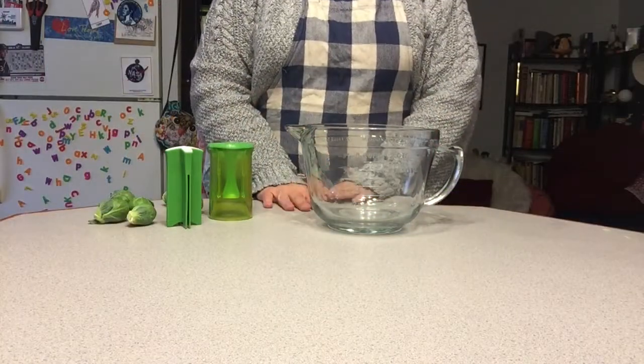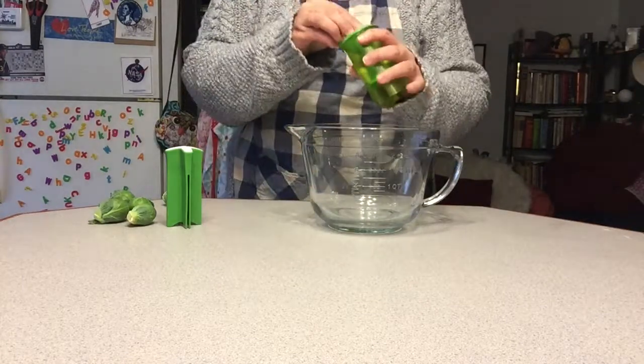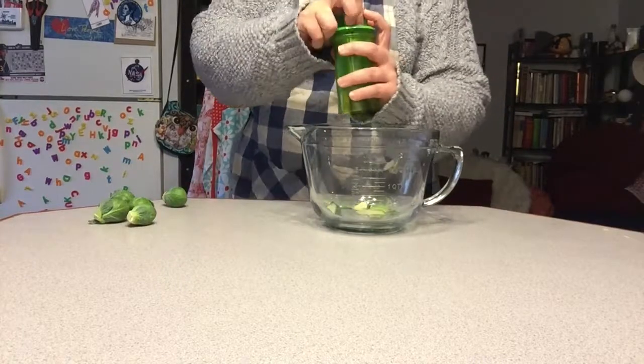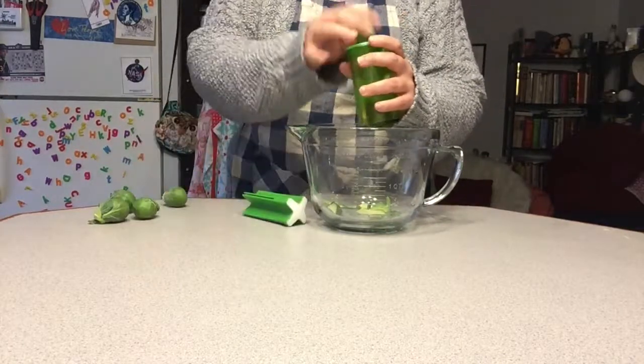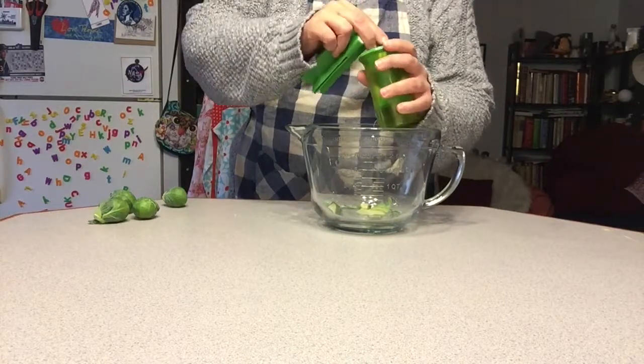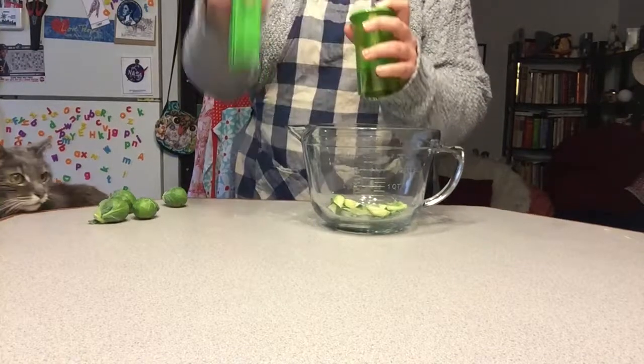A quick addenda to this episode: I also found that it's great for slicing up or quartering Brussels sprouts. It can really get that rage out. It has to be pointed appropriately, but look at that.